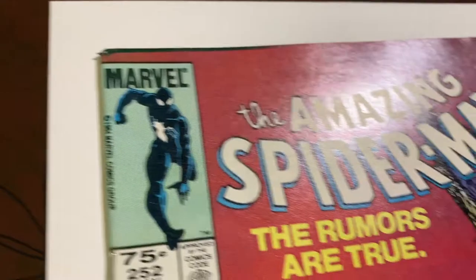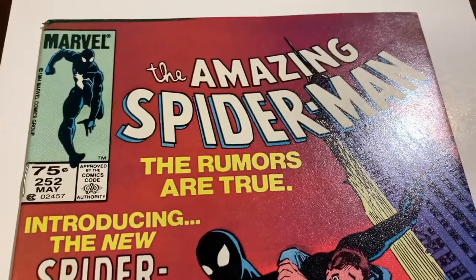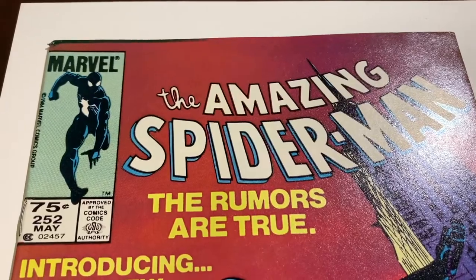The back cover looks pretty good. There are a few spine ticks on the back, and there's that issue up in the corner. I think this is going to be a 9.0 or a 9.2 — I'm going to say 9.2. Let me know your thoughts.